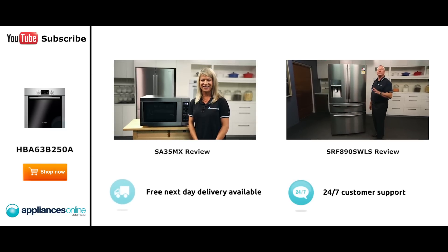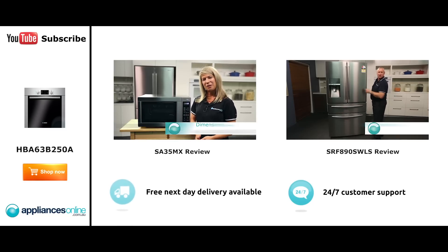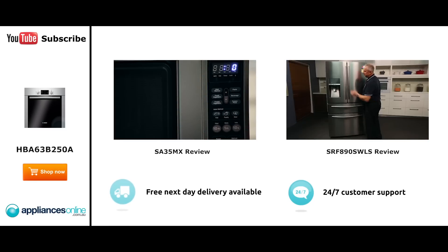Hi, I'm Mel from Appliances Online, and this is Smeg's SA35MX microwave in stainless steel. Our customers are big fans of this great-looking microwave's reliability and value for money. With a 34-litre capacity, the microwave accommodates large dinner plates, making it ideal for families. Looking at the outside, we have the beautiful stainless steel...